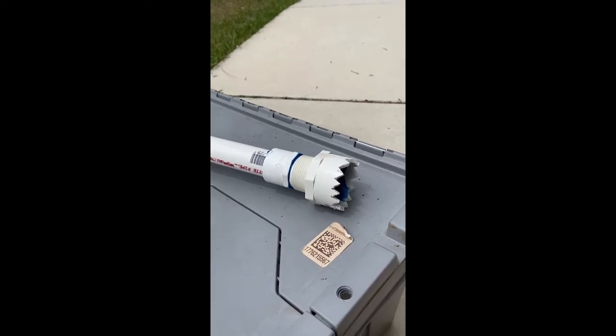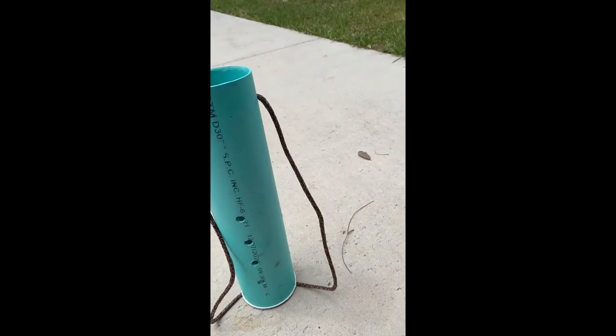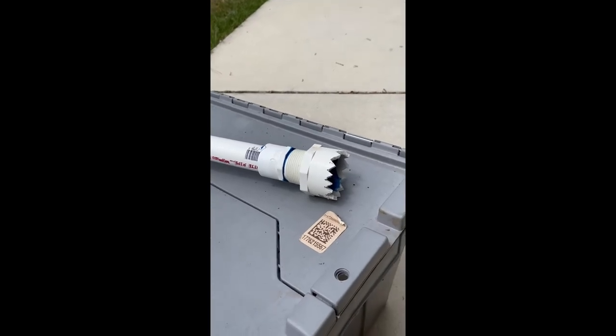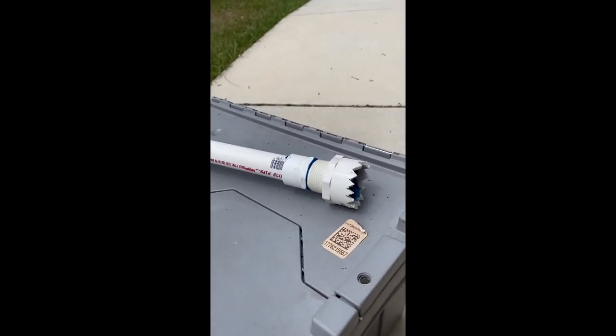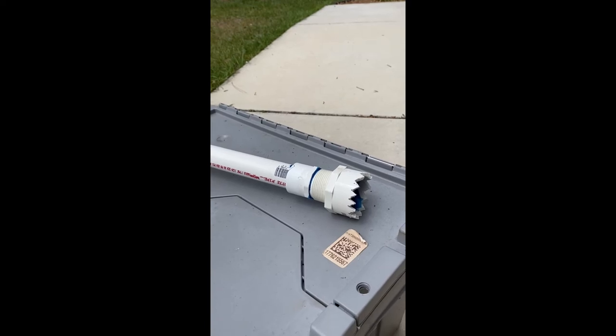I made two of these chum tubes and between the four caps, the rope, the pipe, the adapters I already had, and that grinding tool for five dollars from Amazon, I've got all of ten dollars in two tubes. For about ten dollars you can build your own chum tubes and save yourself about sixty dollars on two tubes. If you're thrifty like I am, you figure out ways to make that dollar stretch a little more so you can do motor service, work on electronics, do upgrades on your boat, buy more fishing gear — things like that. Enjoy, hope this helps you.